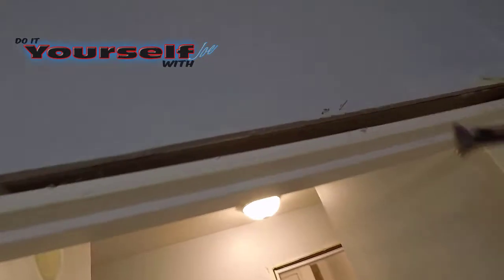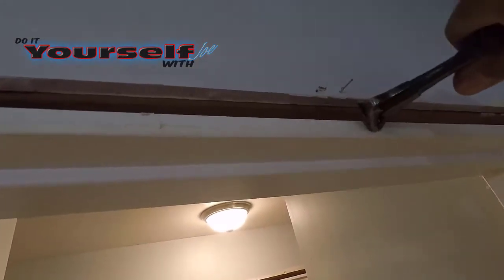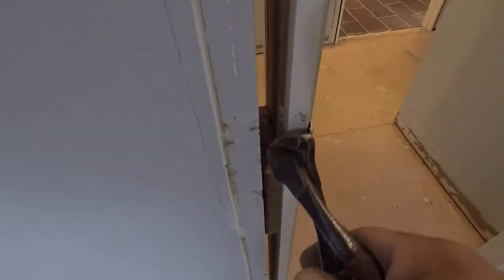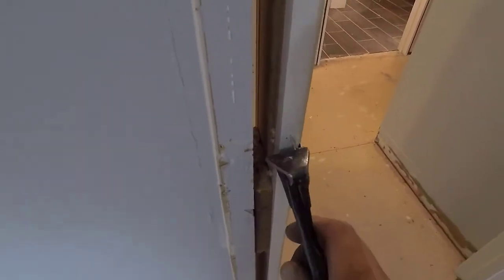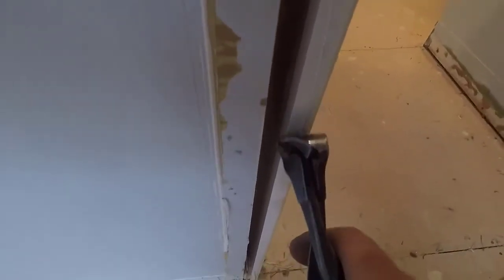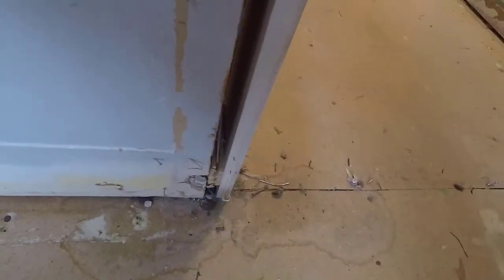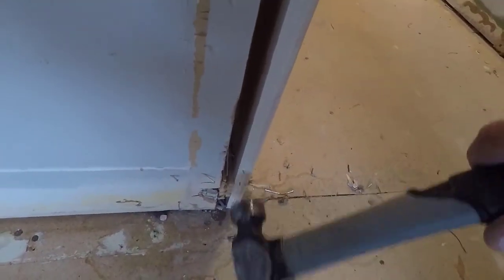After I removed all the base and all the casing, I exposed yet another problem, and this problem was on every door in the house. You can see the problem through the footage I just showed you. If you can see the problem, leave a comment in the comment section below — I'd like to see if anybody can pick it out. I had my suspicions before I even removed the first piece of casing, and after I removed the first piece, I was right. I'll show you what I had to do to fix that problem in my next video. Until next time, thanks for watching.